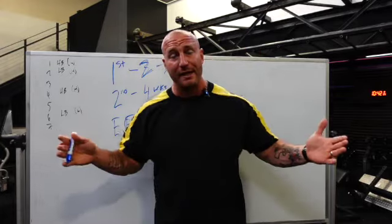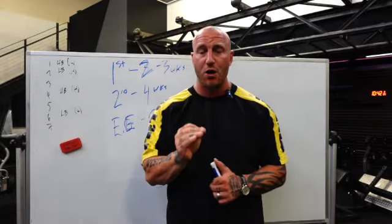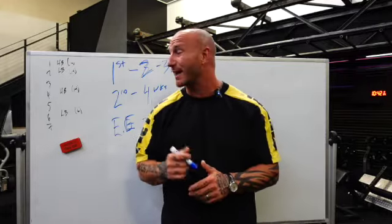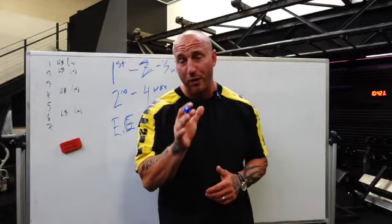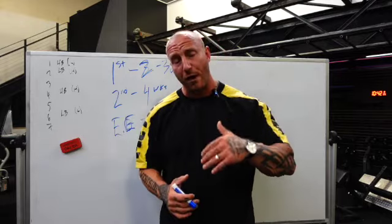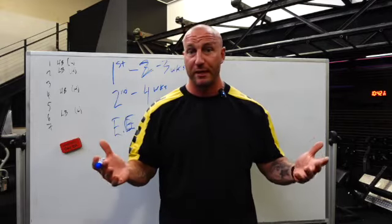That is how to build your first conjugate program. I hope this is helpful. If you have questions about implementation or topics you want to see covered in building your program, drop them in the comments and I'll make another video.